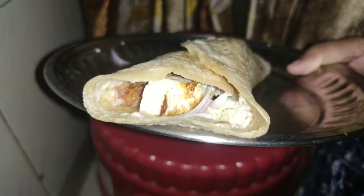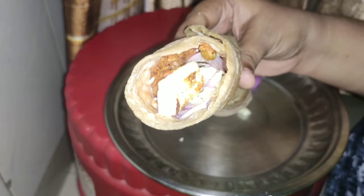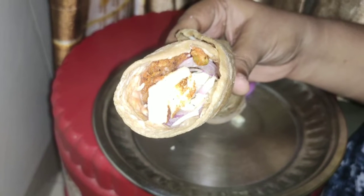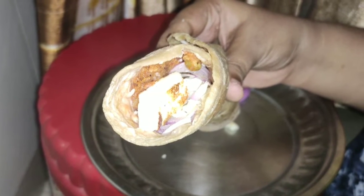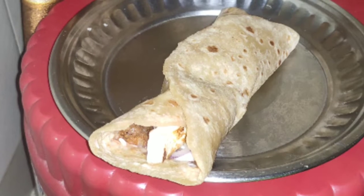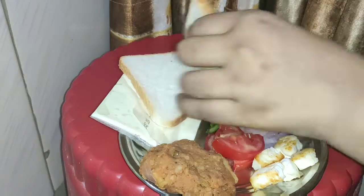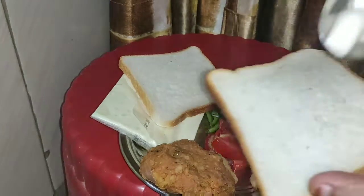You can use cabbage, capsicum, and other veggies in this recipe. I have made it from whole wheat, so it is a healthier option for breakfast. It feels very tasty and good in such a simple way.